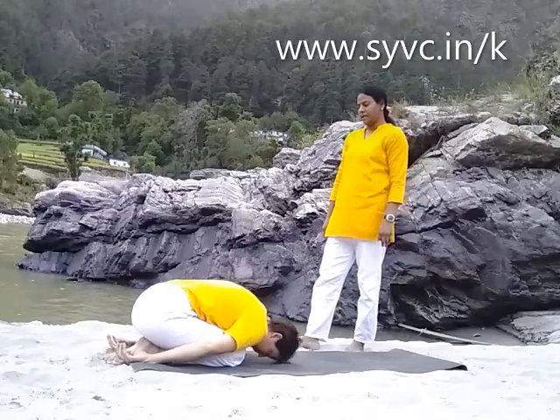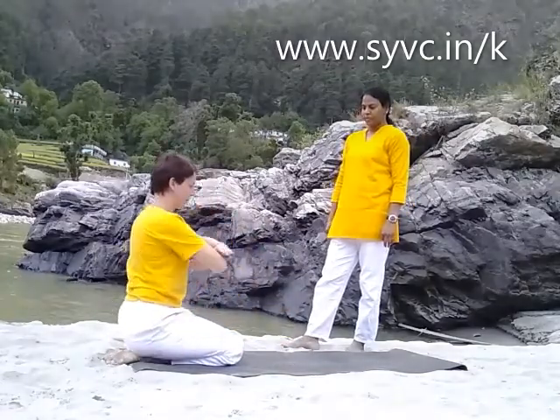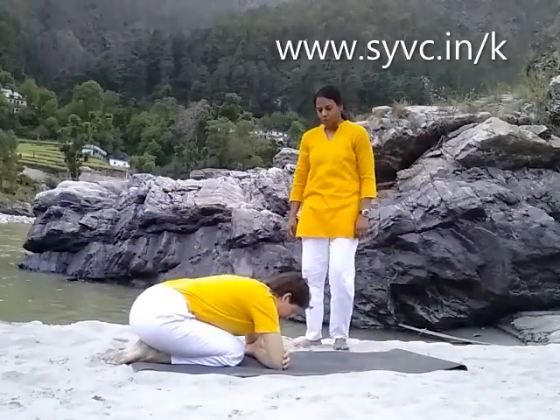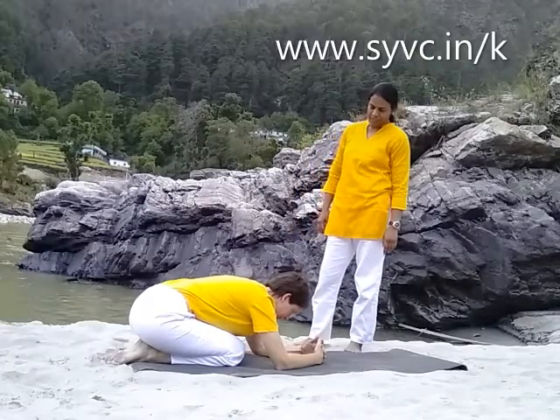Slowly, head up, chest up. Measure your elbow. Place your elbows down in front of you. Open up your palms, interlace your fingers. Put your head down.